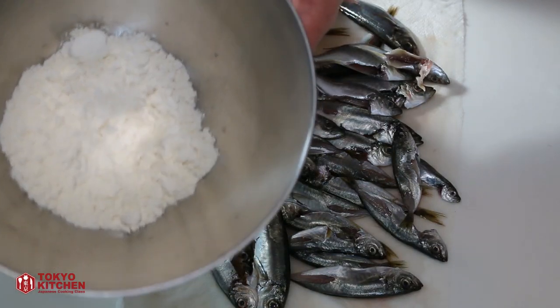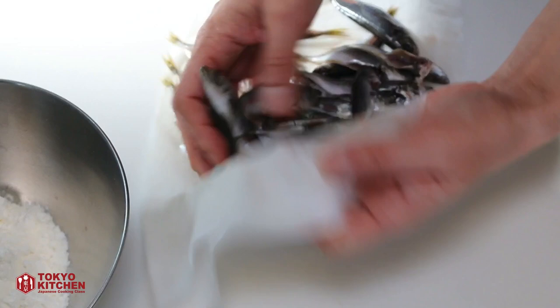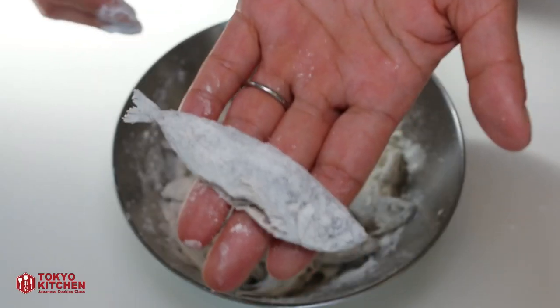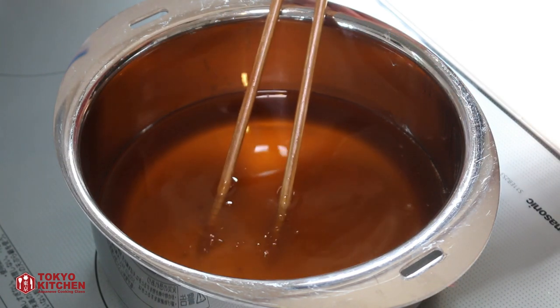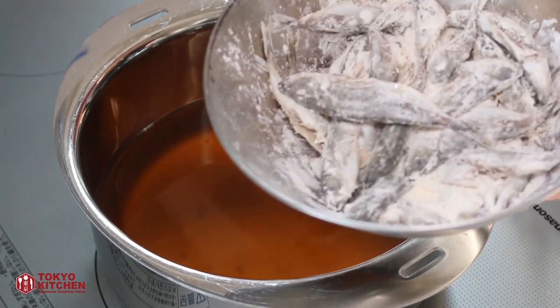Take them out on a paper towel and place another kitchen paper on top to dry them completely. Let's put them in a bowl of flour to dust or coat with the flour. Time to fry them. I'm heating up some vegetable oil. To check the temperature, put a chopstick in — if small bubbles come up, that means it's ready. So let's start frying them.